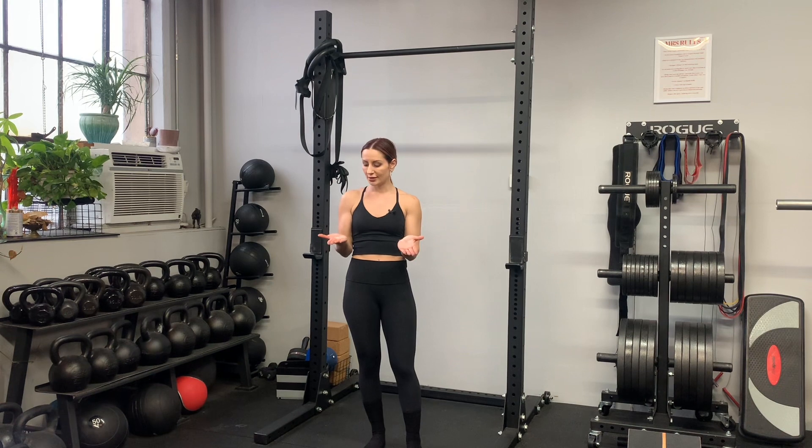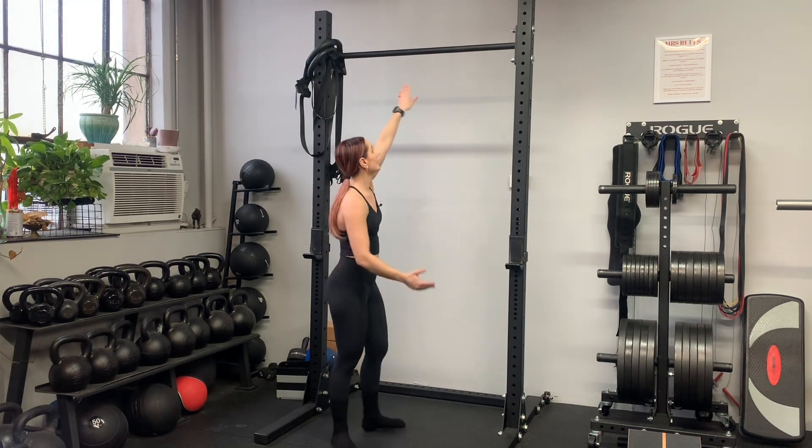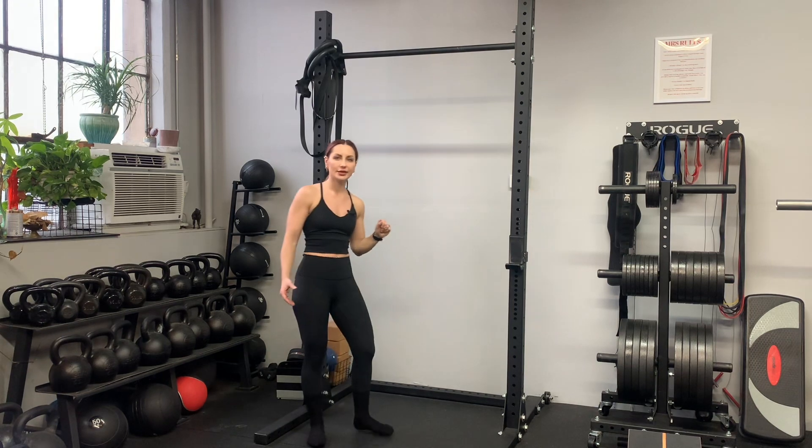We're going to do a regular pull-up with a pause at the top. I suggest that if you have sweaty palms, put some chalk on. If the bar is really high, you want to have something underneath your feet to get you up there. It's not that high for me so I can jump to it.